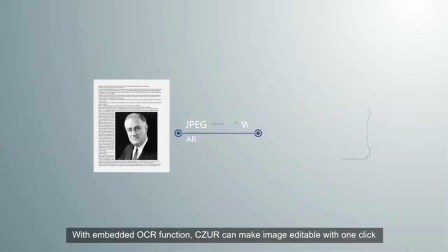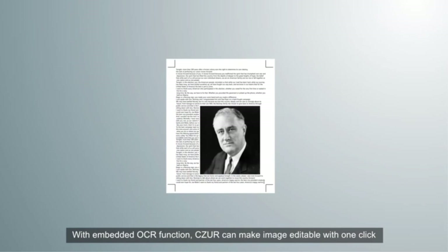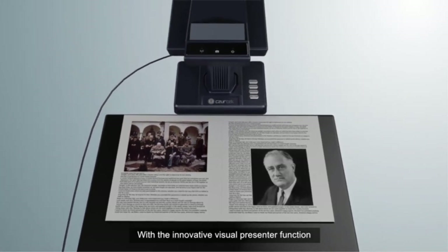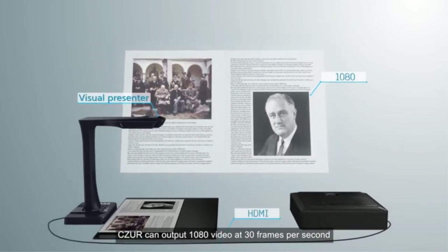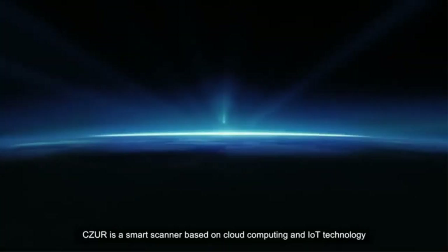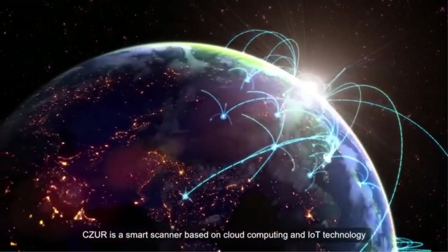With an embedded OCR function, Caesar can make images editable with one click. With the innovative visual presenter function, Caesar can output 1080p video at 30 frames per second. Caesar is a smart scanner based on cloud computing and IoT technology.